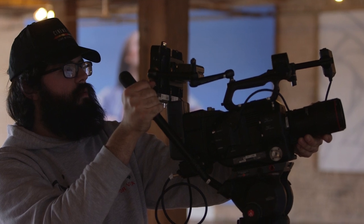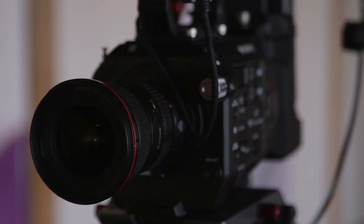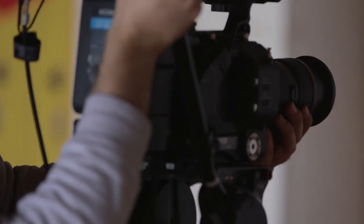We shot in 24 frames a second and didn't do any slow motion today, though the camera is capable of shooting 1080p up to 180 frames per second internally.